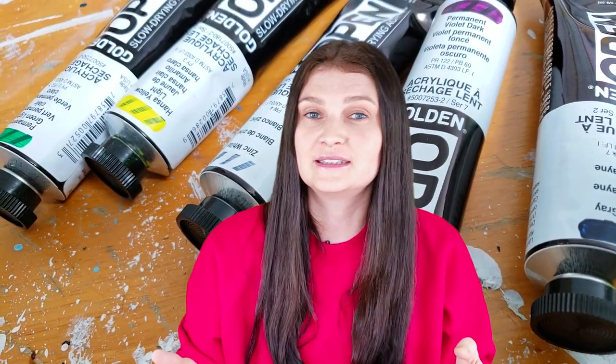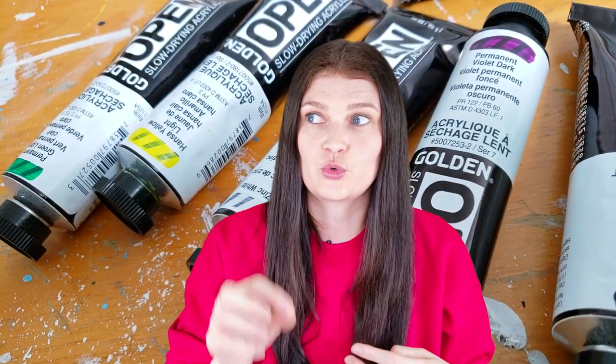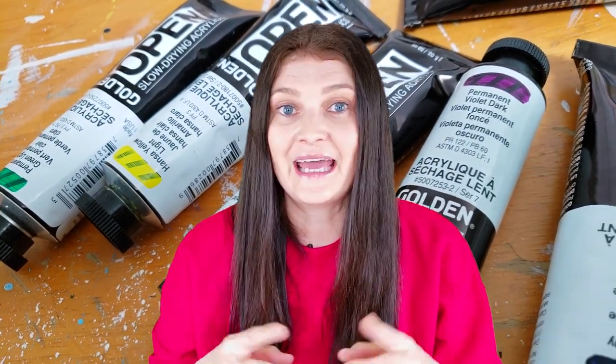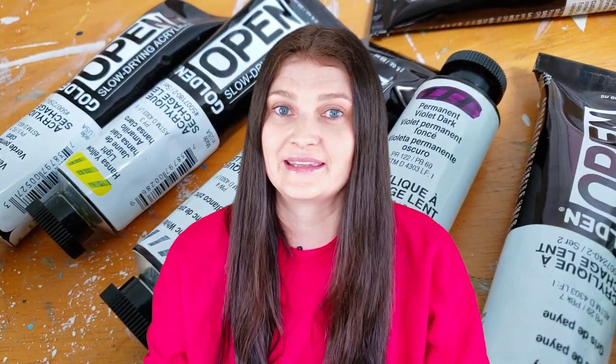Today I'm reviewing Open Acrylics by Golden. I'll tell you everything you need to know about them. I even did a drying time test in comparison with regular acrylic paints, and I also tested them with a landscape painting.